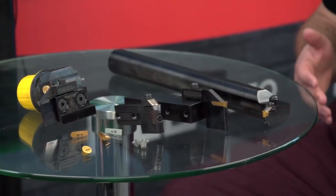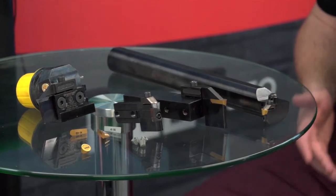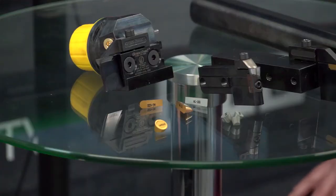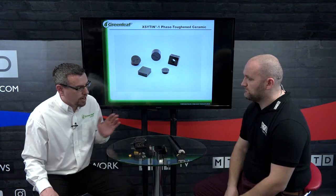You mentioned carbide — I know Greenleaf was founded on carbide, but in the modern era you're probably more known for your other products. So how do you stack up in carbide? Very well. We have a very comprehensive range of ISO carbide inserts, very competitive on performance. All our tools take both whisker ceramics and carbide. Our carbides cover carbon steels all the way up to heat resistant alloys, titaniums, and stainless steels as well.